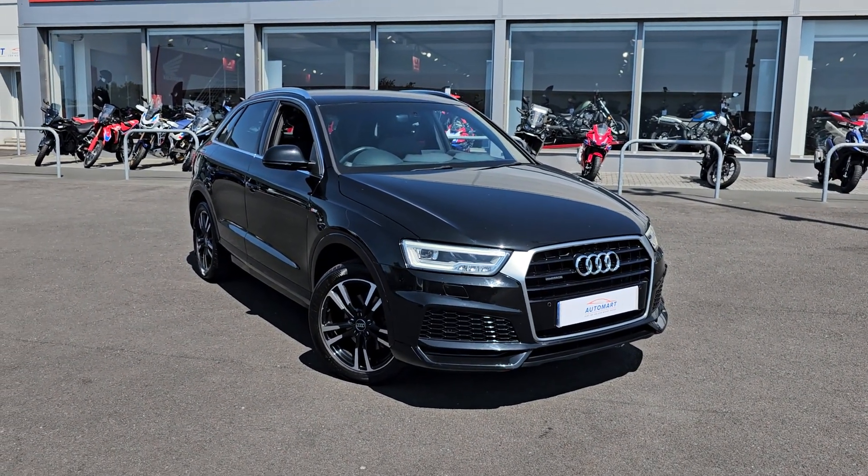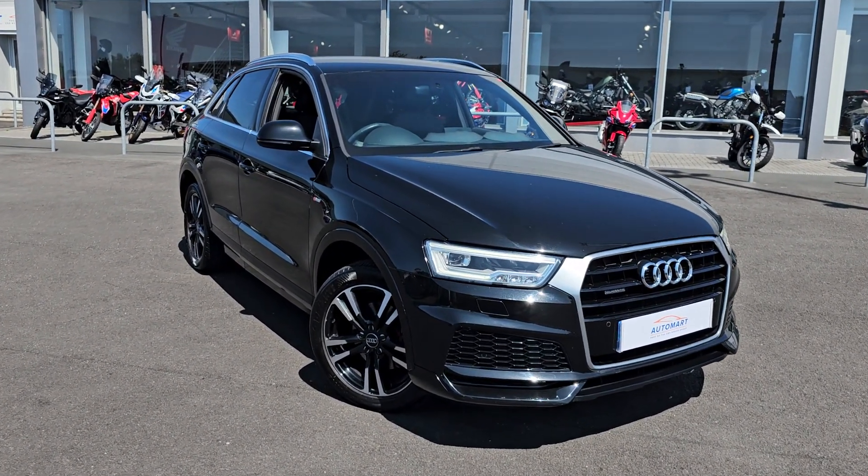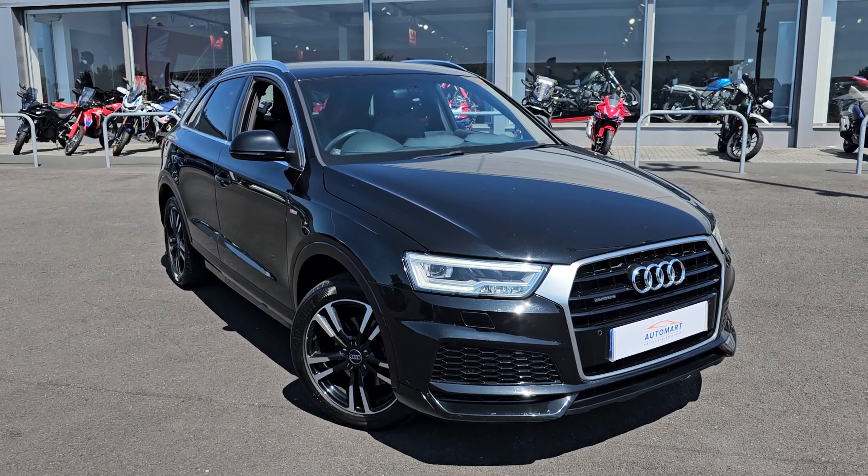Hi everyone, it's Liam from Blackpool Automate. Hope you're all okay and today I've got a quick video walk around of this 2016 Audi Q3.